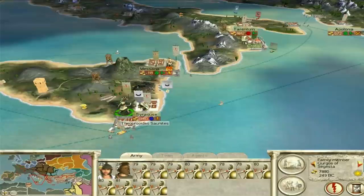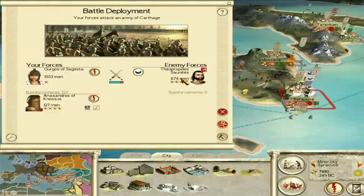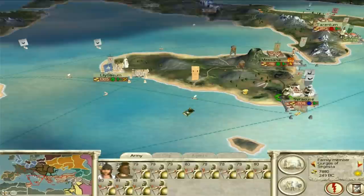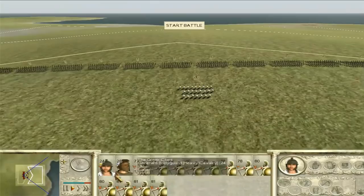There's a Carthaginian general — really strong odds in our favor. I remember this now — this episode was split into two for me because I took a break in the middle. Theopropides versus these two. I don't really want Anaxandrus of Canossus getting involved, so I'll control him, and he can just sit in the corner doing nothing. Gurgis of Segesta is going to do the heavy lifting. Should be a pretty similar battle to the last one, and should be a lot easier — six to one in our favor.